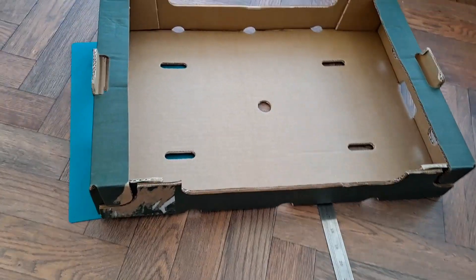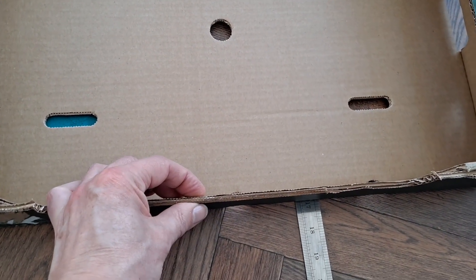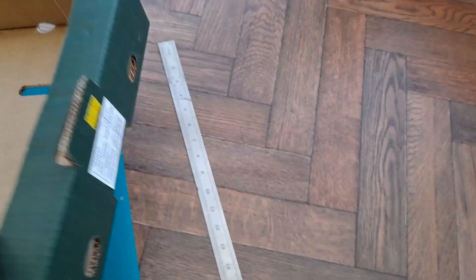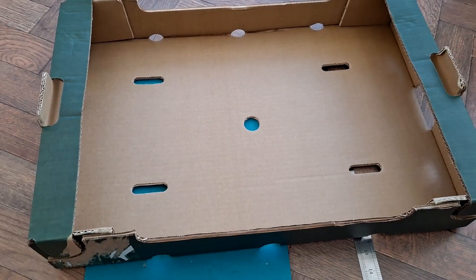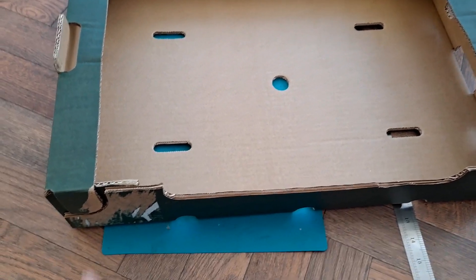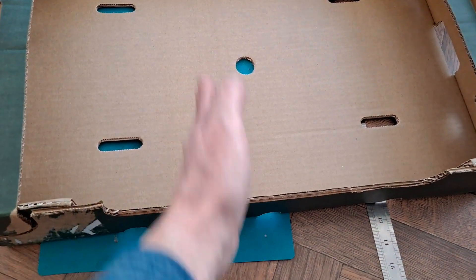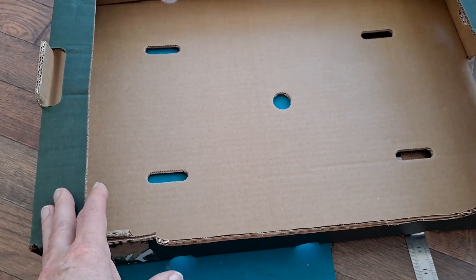We have a thick cardboard tray here, about a quarter of an inch thick from the supermarket — this one happened to have raspberries in it. So we're going to cut it about and see if we can make a gravity powered car out of it. I'm going to use as much of it as I can without cutting it. I think I'll cut across the end here and fold that up so we've got a tray there for the main chassis.